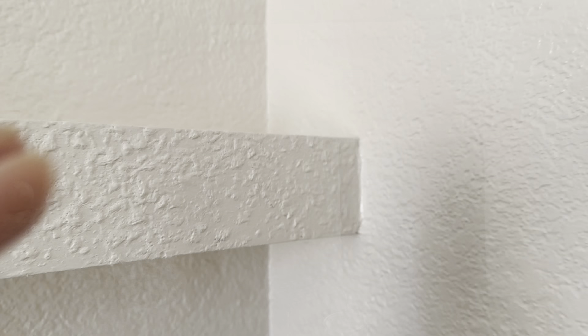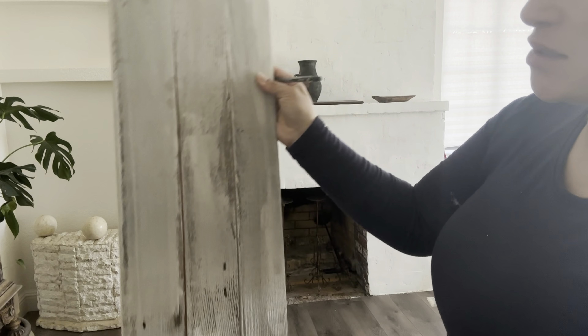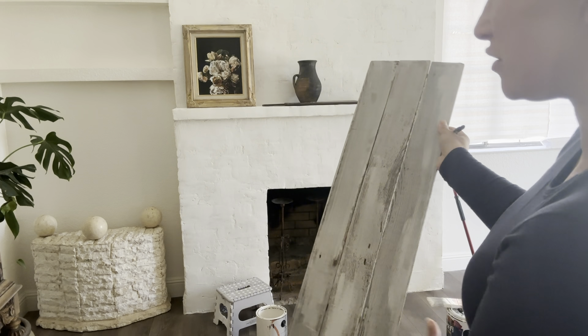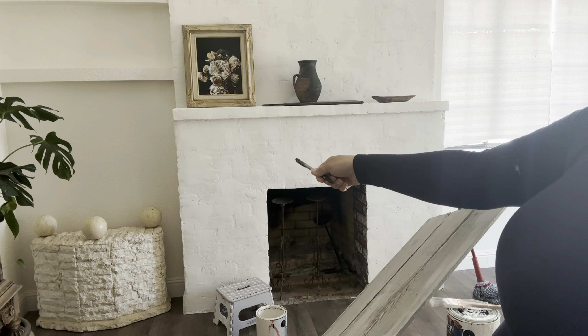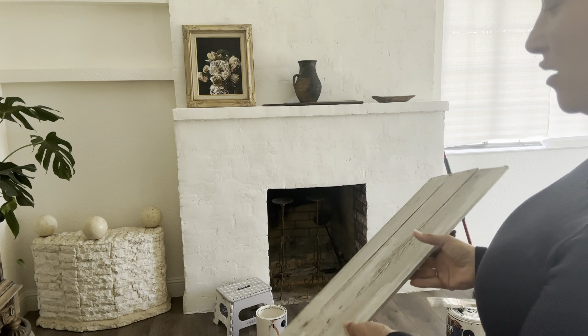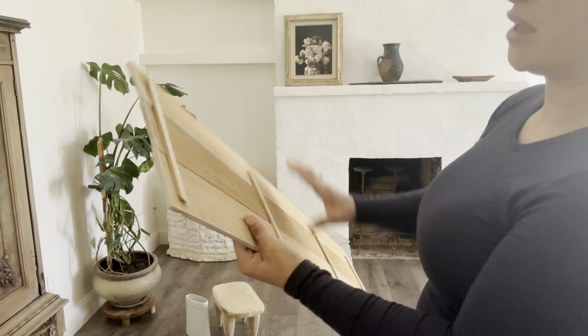I'm going to go downstairs and cut this piece of wood — I made this because I broke the glass for the travertine. I'm going to cut this piece to go on top of that cubby because I feel like it needs something in the bottom area. I did cut off one end right here.